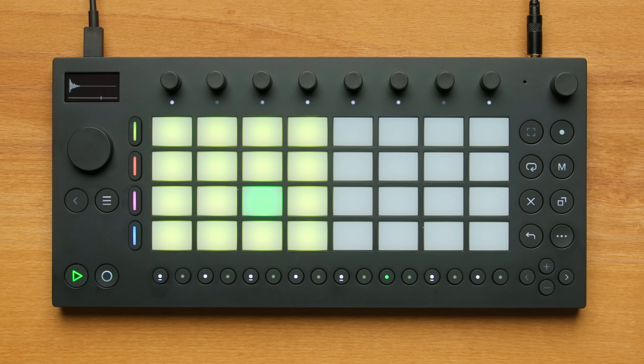The Step Sequencer will automatically play, and I'll hear these 16 steps over again in a loop. I'll also add a kick and a snare by selecting the pad and then adding the steps with the step buttons.